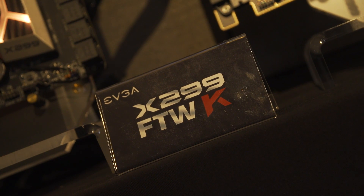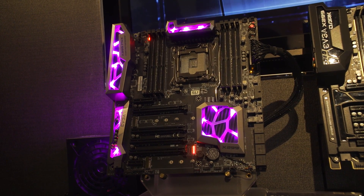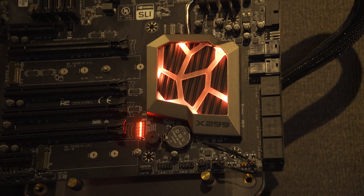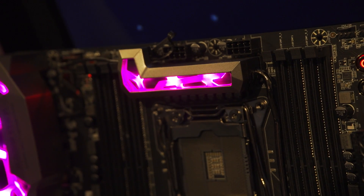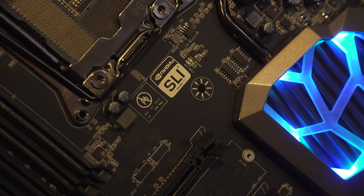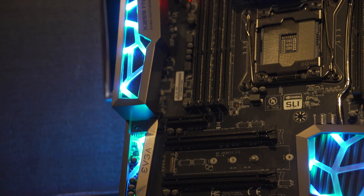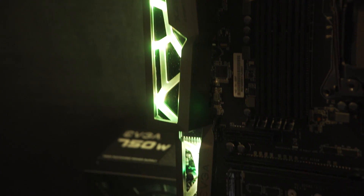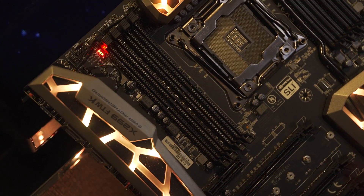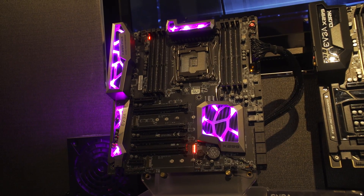Next one would be the X299 FTWK. This board is actually our first board with RGB lighting, so you can control all the colors via software, or you can also just switch it off if you don't like RGB. You can run SLI on that one as well. It supports all the latest Intel connections like U.2 and also Intel Optane memory. It has in total eight DIMMs, so really an enthusiast platform for the X299.